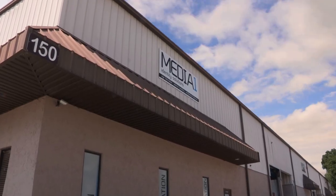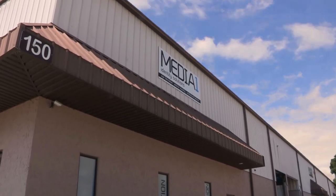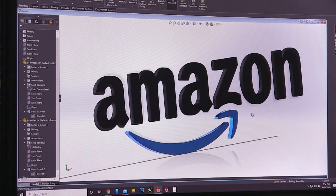Today we're going to walk you through a sign build for a one million square foot facility for Amazon. Amazon hired us to do a big sign package for their new distribution center in Oak Creek, Wisconsin.